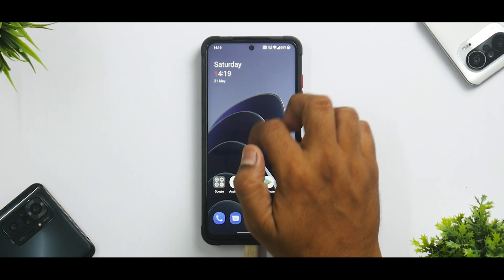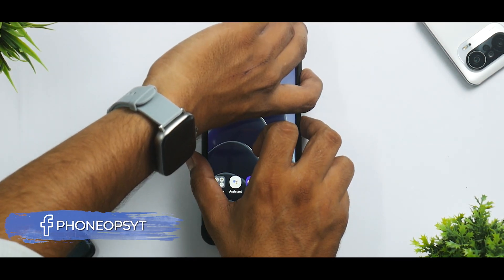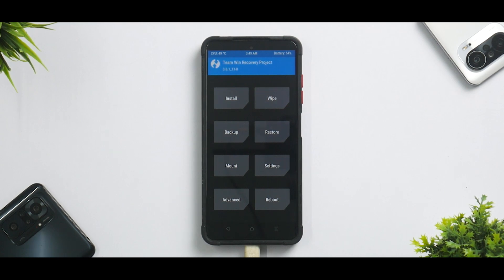Assuming you've taken care of all of these things, you need to boot into TWRP by pressing and holding Volume Up and Power, keeping it pressed until you see the Poco logo. Now we are in TWRP, and my files are on the pen drive as always.